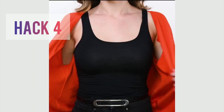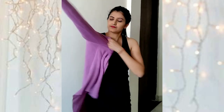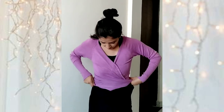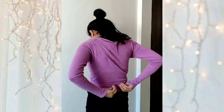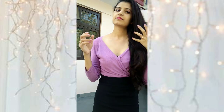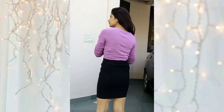In this hack, we are going to tie both sides of a sweater at the back. This is by far the best hack out of all of these, but make sure you choose a really stretchable fabric, because you need to be able to tie it at the back.